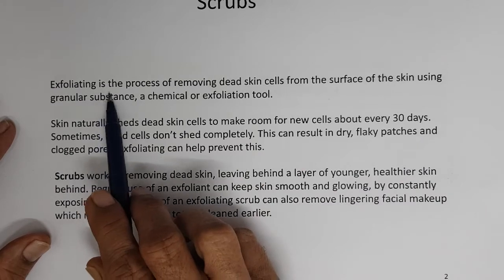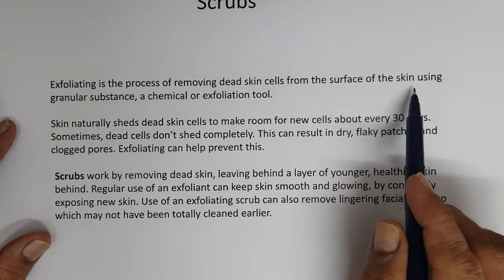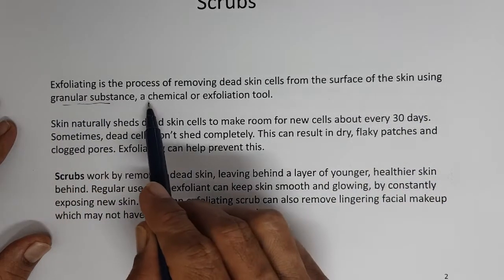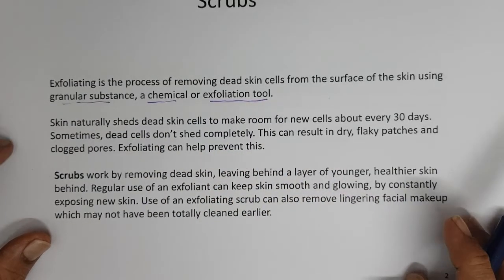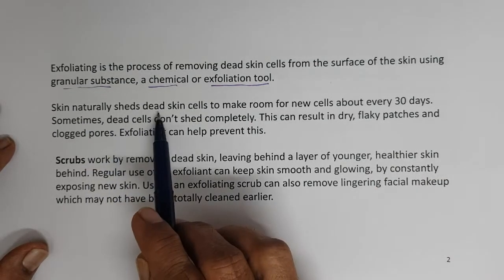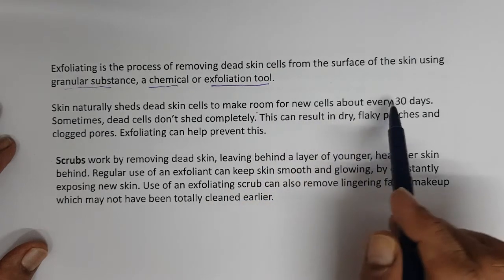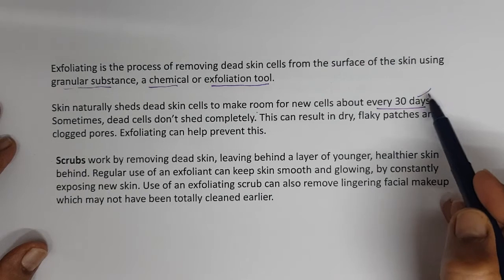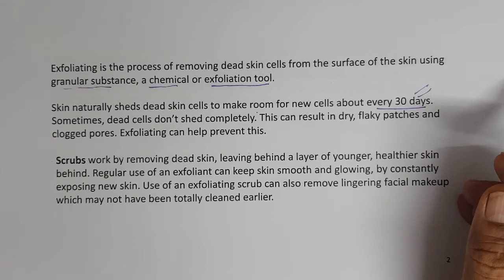Exfoliating is the process of removing dead skin cells from the surface of the skin using granular substances, a chemical, or an exfoliation tool. Skin naturally sheds dead skin cells to make room for new cells about every 30 days. The stratum corneum is the outer layer of the skin, and those stratum corneum cells are dead cells.